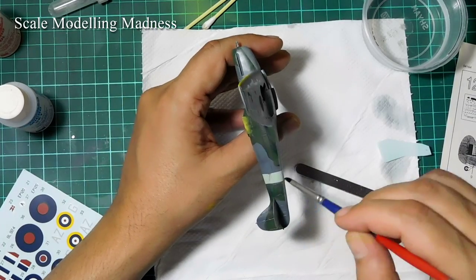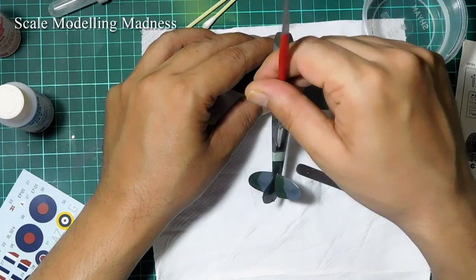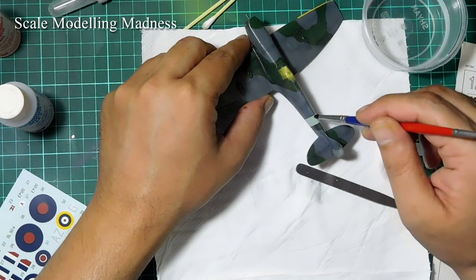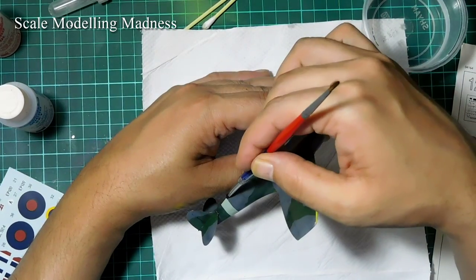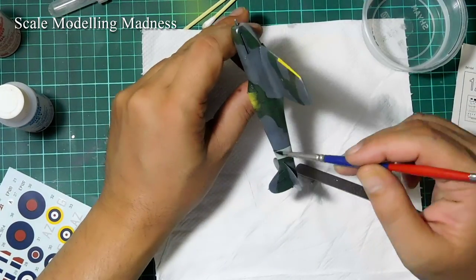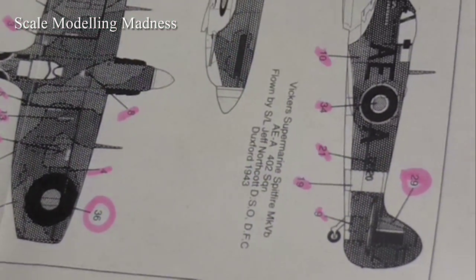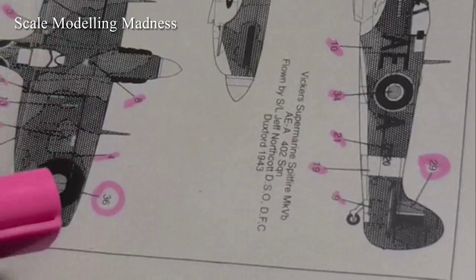I am consciously not using my finger as I tend to tear the decals. Instead, I use a moist brush and encourage the decal to its position. To keep track of how many decals and stencils I have used, I keep striking them off on the instruction sheet.